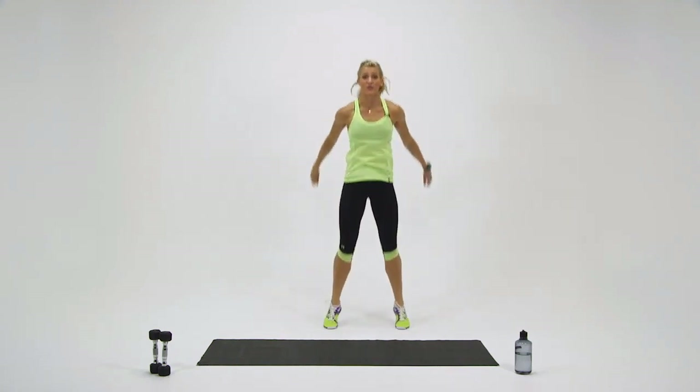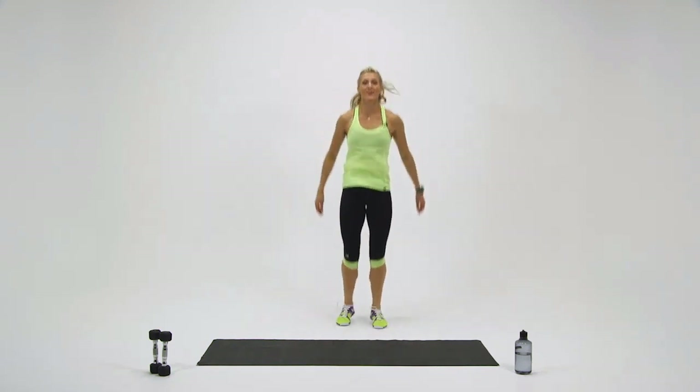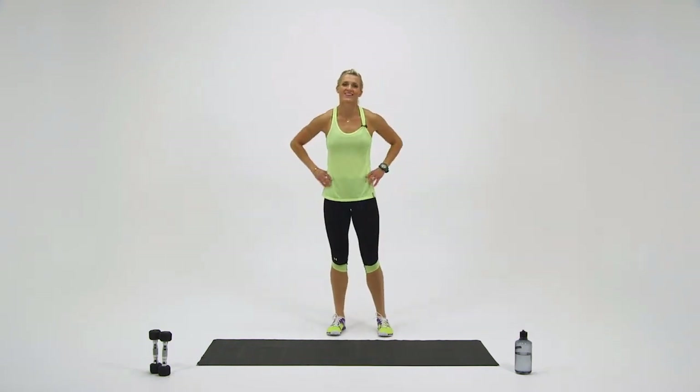15 seconds — you got it, come on. You're almost there. 10 seconds, come on, keep pushing. Feel those quads — you got it. Last three, two, one. You're done. Nice work.